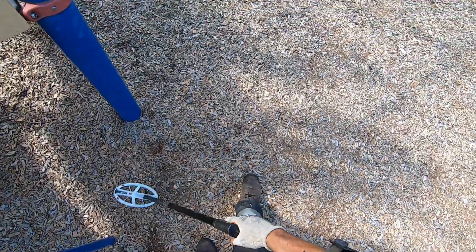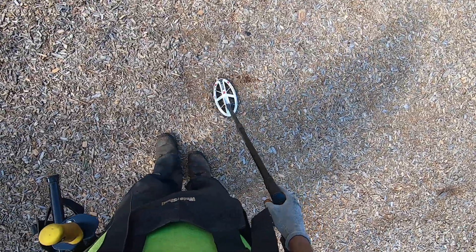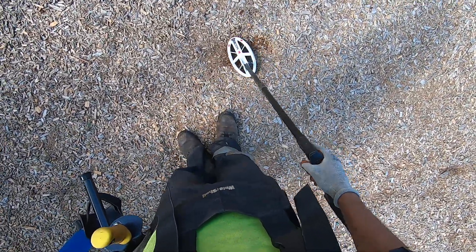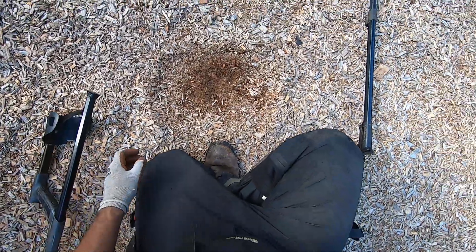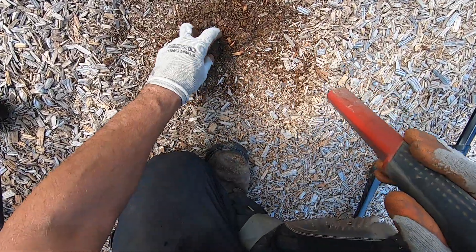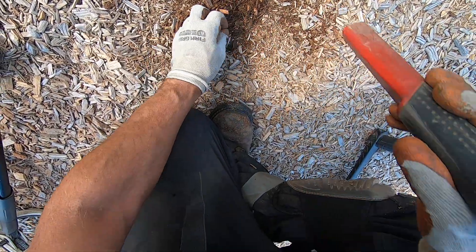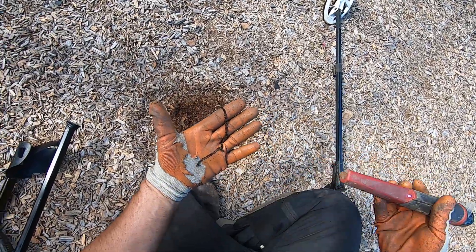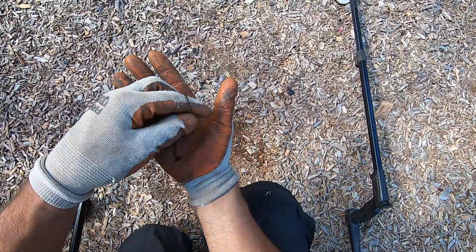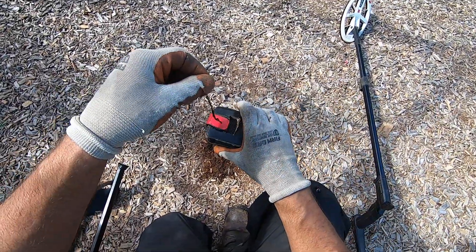Out of any other machine I've ever owned, this detector just loves those hairpins, man. Another hairpin here, probably — just wouldn't doubt it. I haven't hunted this playground in a while, so there's going to be a lot of hairpins. Let's not doubt it — hairpin time. It's a chain right there, look at that. Look at how long that's been in there — it's a chain right here. It's iron, it sounded like iron. It's iron.